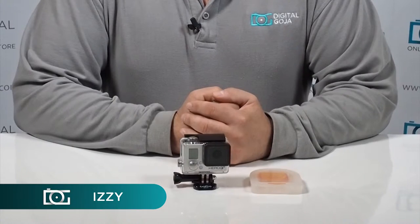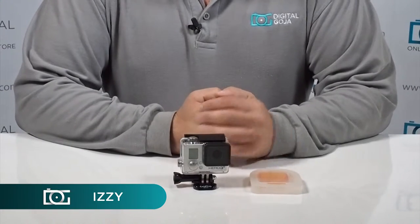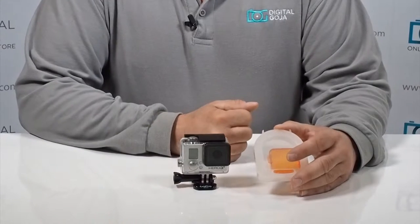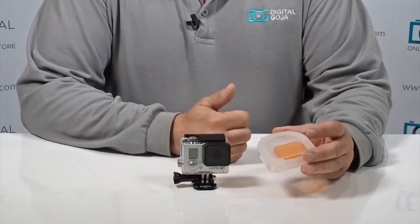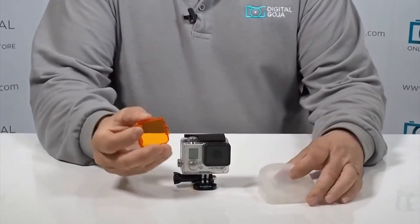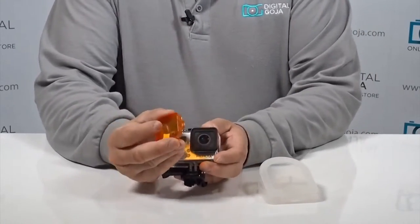Hi there, Izzy from DigitalGoja.com showroom. Today we're going to take a look at the orange diving filter for the Hero 3 and Hero 3 Plus. This is a great attachment for color correction, especially if you're working in a situation where you have that excessive blue haze.